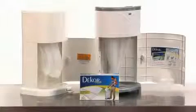Using your DecorCan is truly a hands-free operation. Simply step on the foot pedal, drop the diaper in, and you're done.